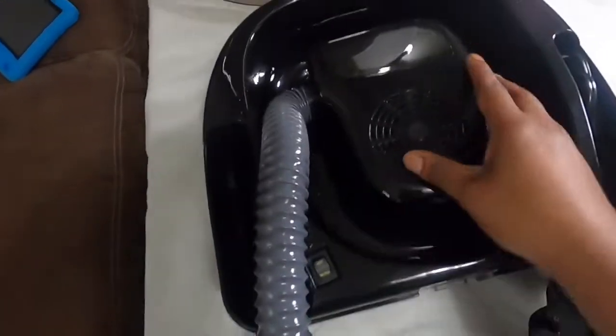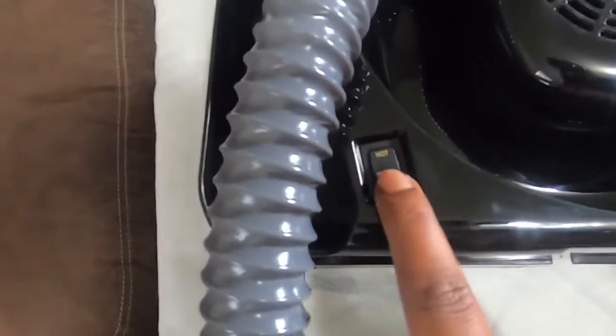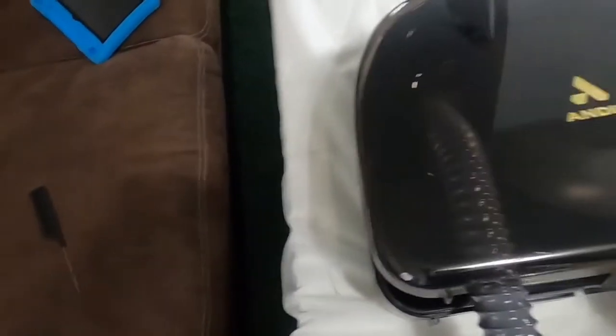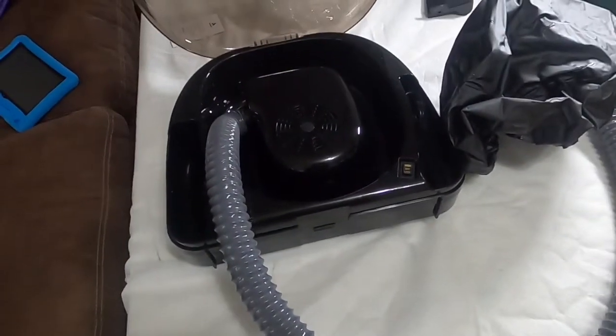This is the hood part of the dryer, and this is the actual fan and drying system. You have hot and warm heating settings, and then high or low heating settings. There's also where the cord is stored when you're not using it, and this compartment is for the hood part to go when you're not using it. The hose is 40 inches, and I do like this case — it's pretty slender, you can fit it anywhere you'd like.